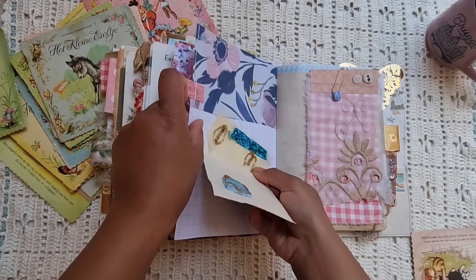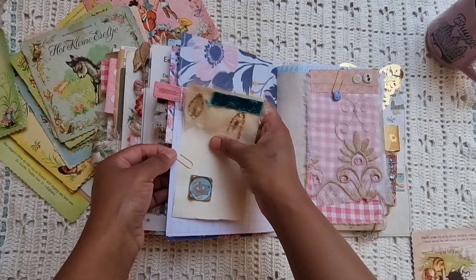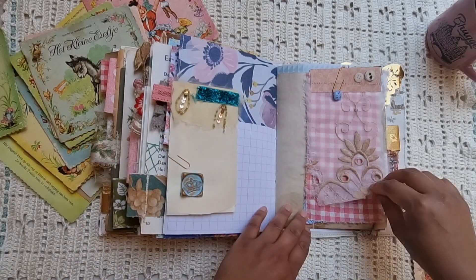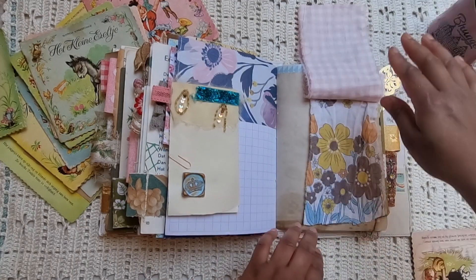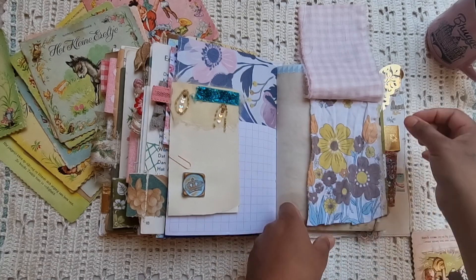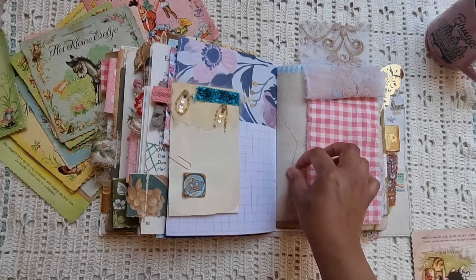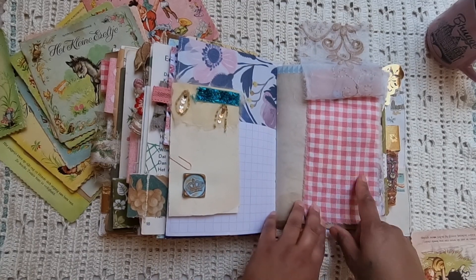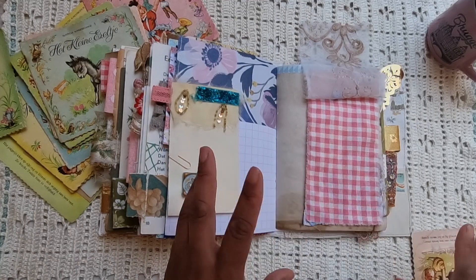There's a pocket here, and on the back, a little sample of beautiful fabrics. This is from a vintage bedsheet. I bought this in Belgium, in Bruges.